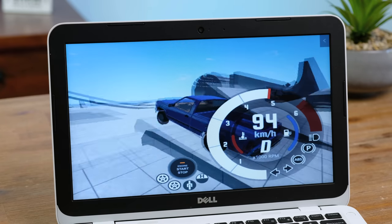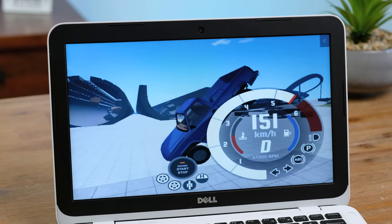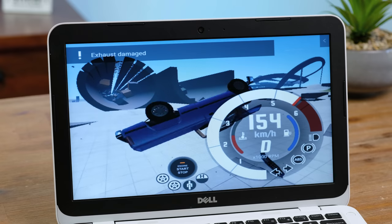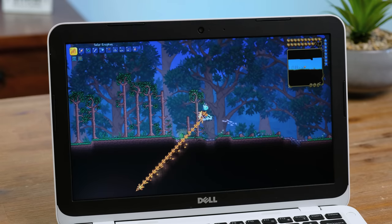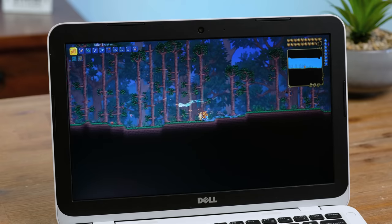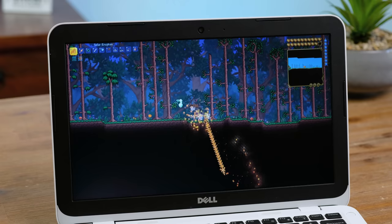If you like destroying cars at 5 frames per second, BeamNG Drive is the game for you. This is running at the lowest possible settings and I still couldn't get it to be anywhere near playable. Terraria is a far less demanding game, thankfully one that does work okay on this laptop. The frame rate isn't amazing, but you could play it on here if your life depended on it.